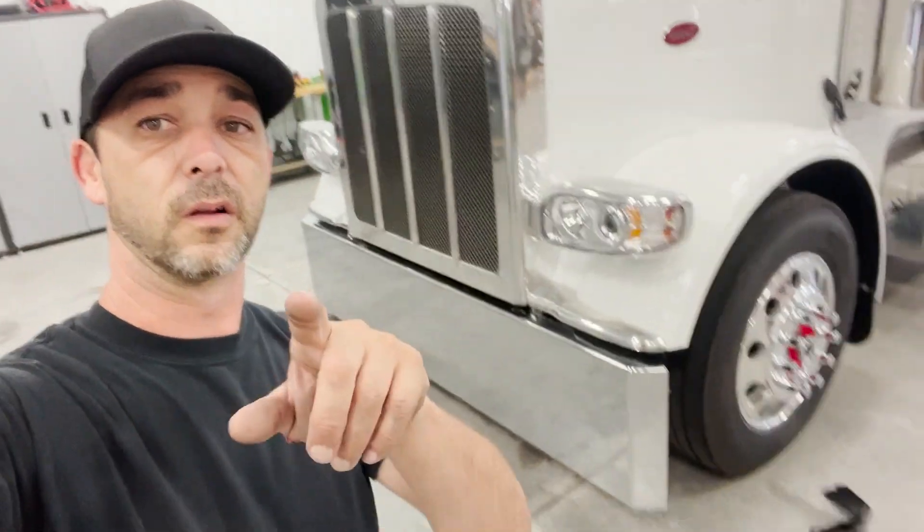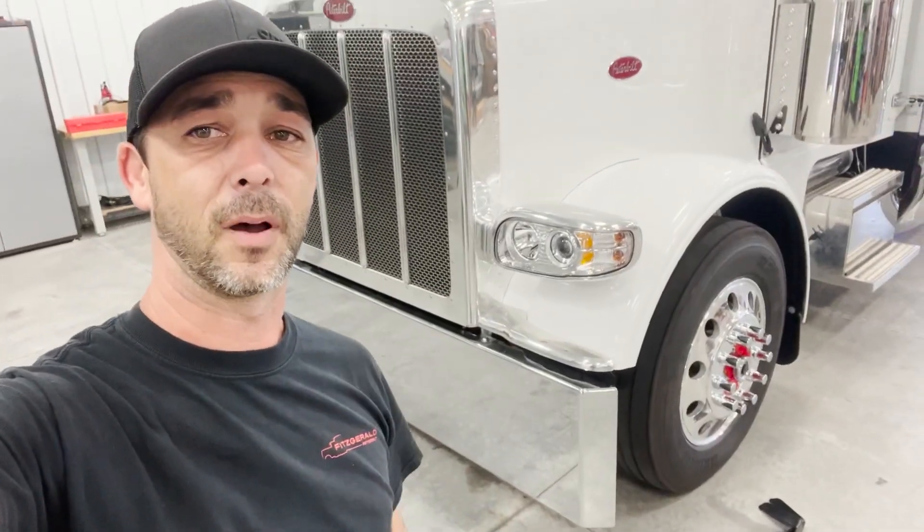And we're going to show you two different ways to do it — the right way, the kind of the right way, and the wrong way. The wrong way is just not to have one at all. But anyway, we're going to flip the camera around and show you these brackets that we have and we're going to show you the right way to put that bumper on.